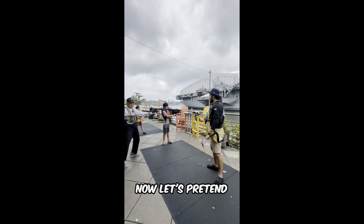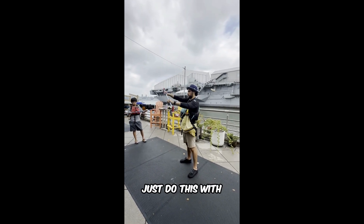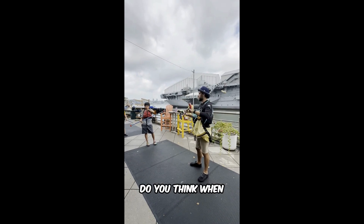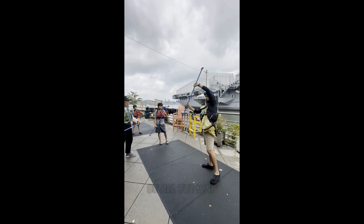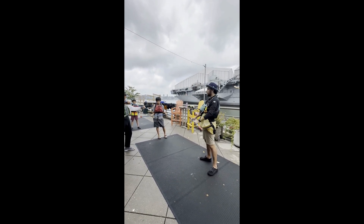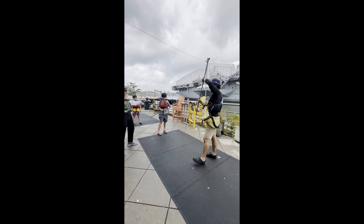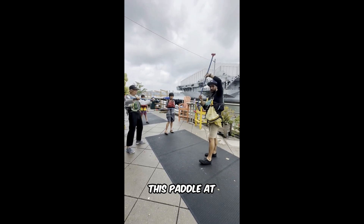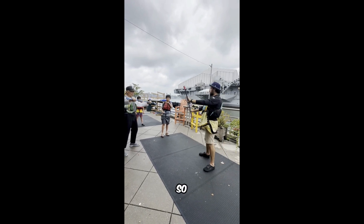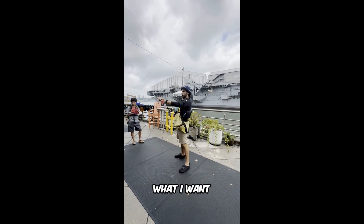Now let's pretend this is a big wheel and just do this with your shoulders. When we paddle, do we want the paddle all the way up here or low? Low — because up high you're using all shoulders, and also the paddle at the top might get caught in the wind and push you. The lower we keep it, the more we're going to use our hips.